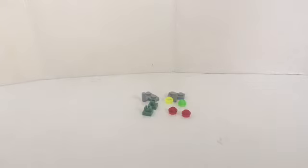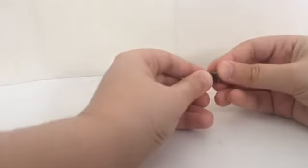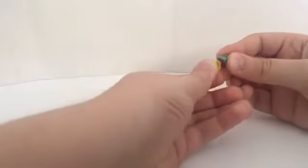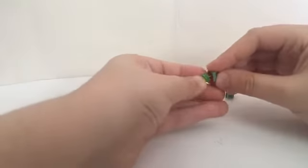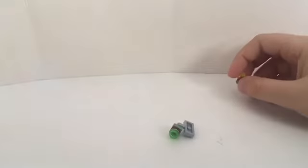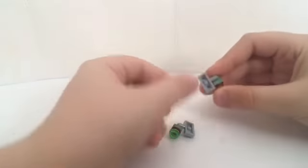These are the other pieces you need to make the third part of the build. What you want to do first is get these pieces, then get this red transparent stud, and then get another red transparent stud, then get a yellow transparent stud, and another yellow transparent stud. Then get this piece, and there you go.